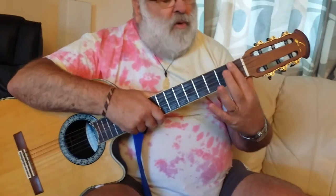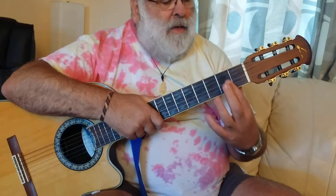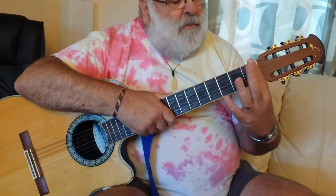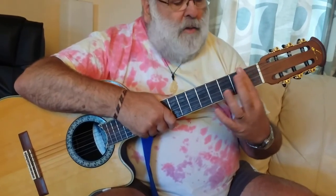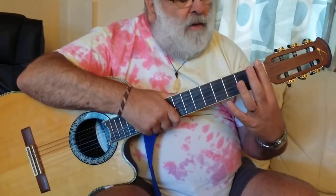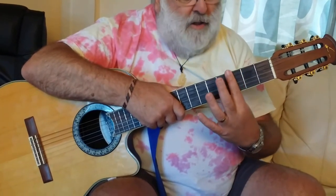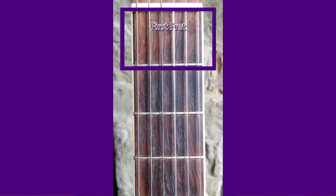The first thing is to talk about the anatomy of the guitar. I'm not going to go into too much detail at this stage — just going to talk about this bit of metal here, which is called a fret. Actually, the bit of wood here is also called a fret, so this whole area from here to here is a fret, that one's another fret, and that's another fret. Quite logically, they're called the first, second, and third fret.